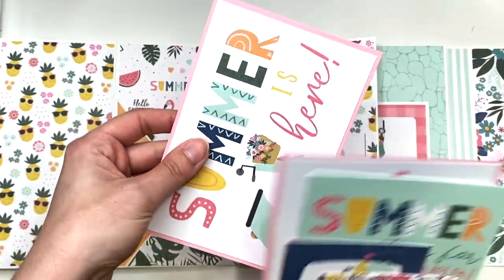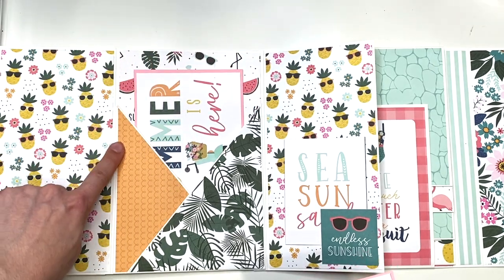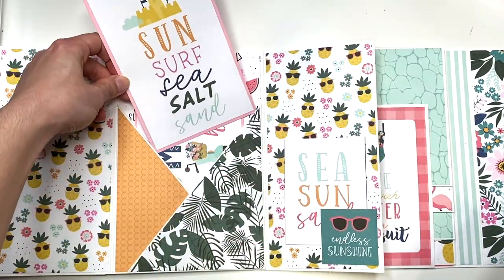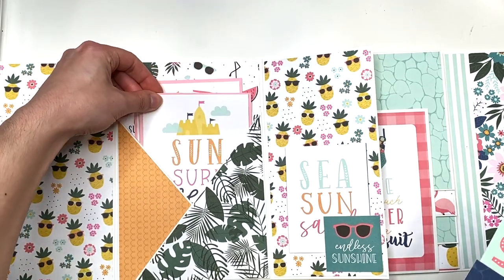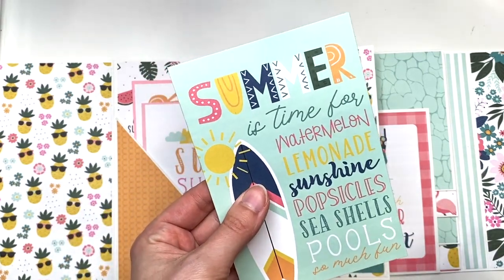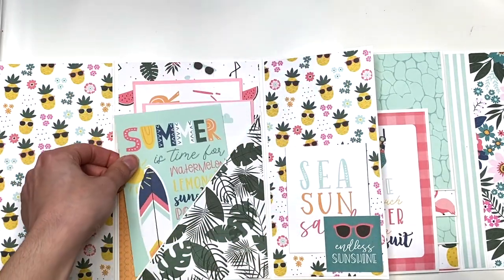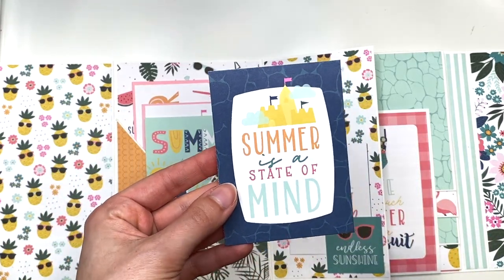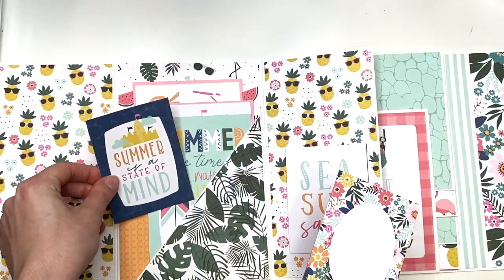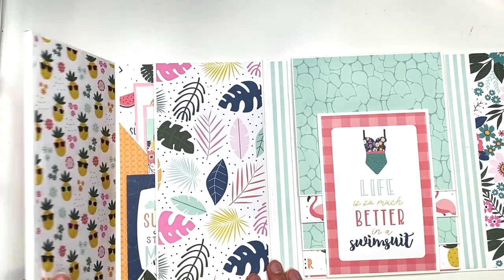This one says 'summer is here' and because it was white, I matted it onto some pink just so it stands out a little more in the pocket. You can see I did use some of that orange paper here. This one says 'sun, surf, sea, salt, and sand' and just lives in that pocket. This one I didn't mat because it's already minty and it stands out — it reads 'summer is time for watermelon, lemonade, sunshine, popsicles, seashells, pools.' I have a cut-apart that says 'summer is a state of mind' and a journal card. You could do some journaling on the back or add photos, and there's still plenty more space to add things in there.